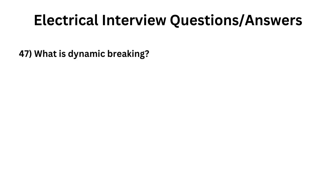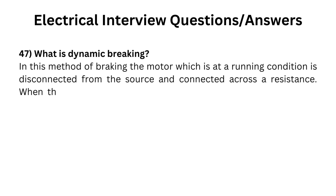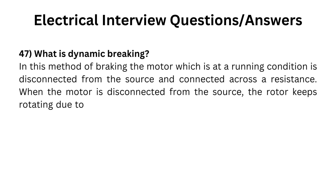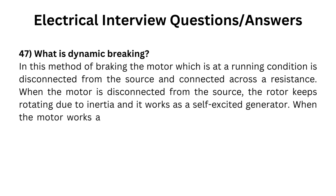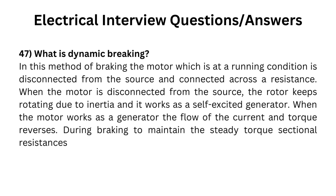What is dynamic braking? In this method of braking, the motor which is at a running condition is disconnected from the source and connected across a resistance. When the motor is disconnected from the source, the rotor keeps rotating due to inertia and it works as a self-excited generator. When the motor works as a generator, the flow of current and torque reverses. During braking, to maintain steady torque, sectional resistances are cut out one by one.